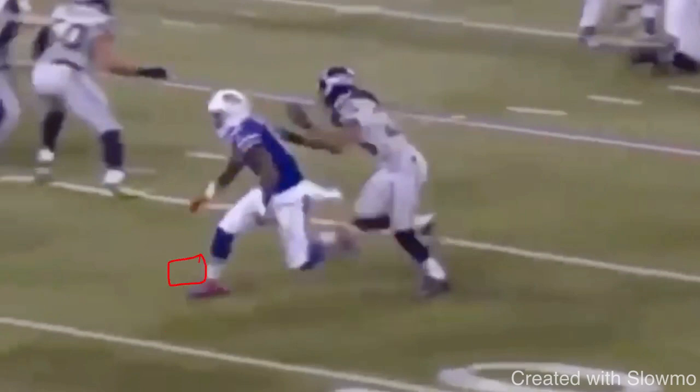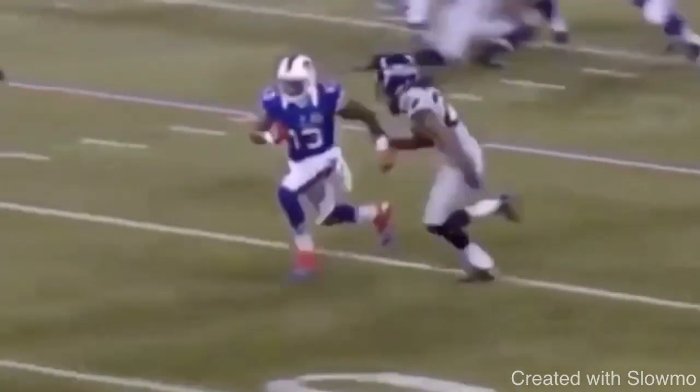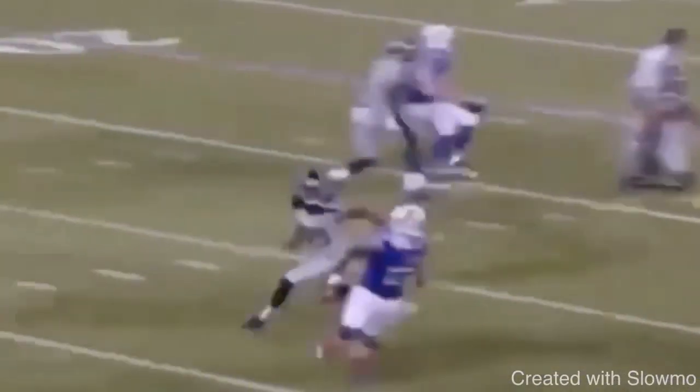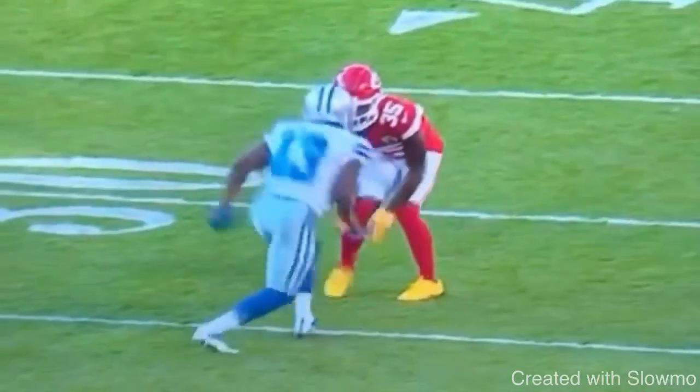Push off the inside portion of that arch to get some drive. It's almost like a pitcher in baseball pushing off the rubber on the mound. You want to push off that arch to get explosion out of the route. The first tip to make a more explosive cut is strike the ground on that arch of the foot. Great job hitting that one-two and having that great explosive burst.